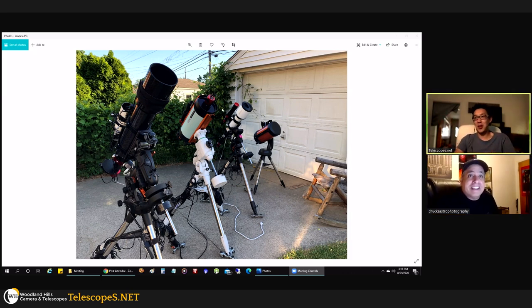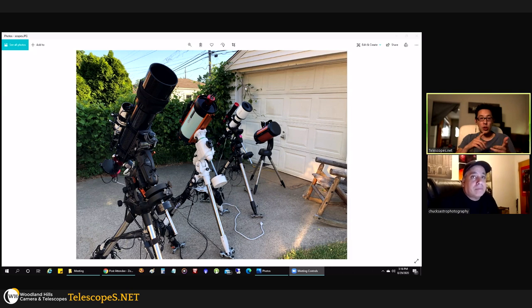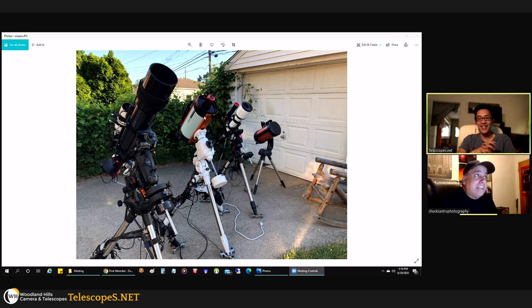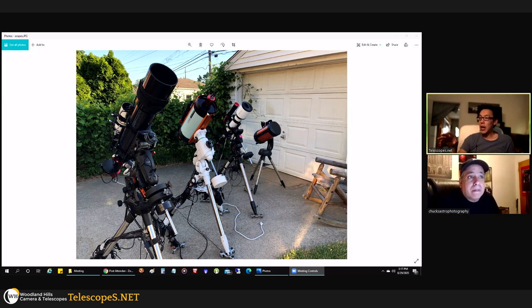That means there's probably going to be another big box showing up with a mount. Jeff is asking what size the Rasa is — it's an eight-inch with a focal length of 400mm, good enough to fit the Andromeda Galaxy corner to corner.